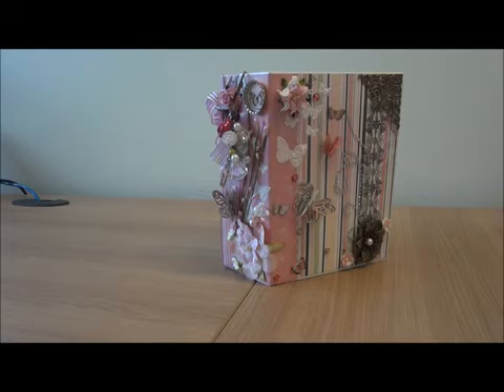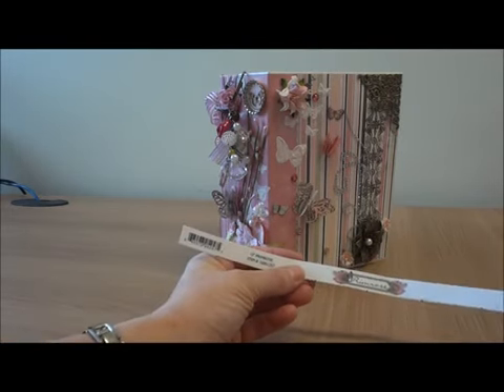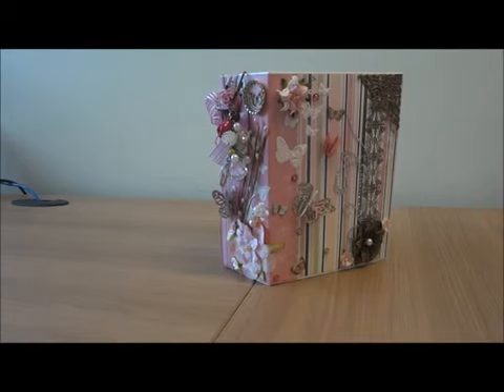This time we had to work with this paper - it is Prima Rose from Boboni. They had two kits for this one: one was the G45 and one was the Boboni. I had the pleasure to receive the Boboni. Another pinky little girly mini album for me.